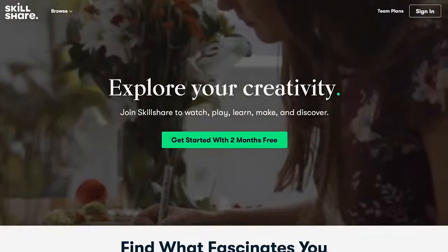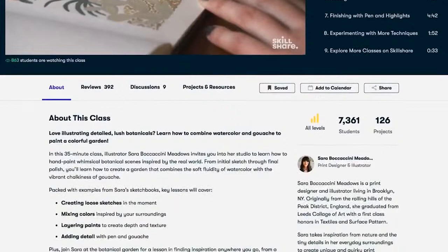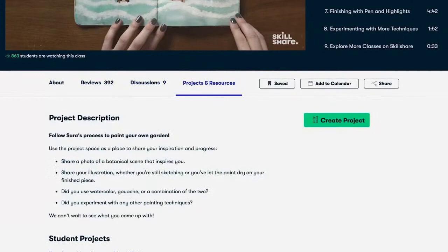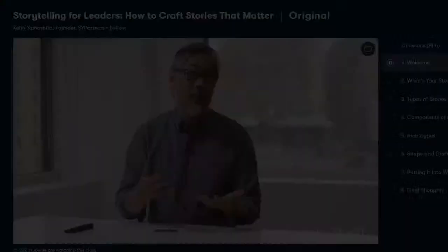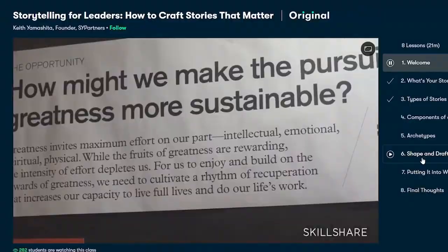This video is brought to you by Skillshare, an online learning community for creative people with thousands of classes. As artists, you'll love topics in fine art, illustration, and more. Lots of classes are under 60 minutes with short lessons you can fit into the busiest schedules. I ended up watching Storytelling for Leaders with Keith Yamashita, which got me thinking that the heart of marketing is being able to tell a good story. Skillshare is affordable — annual subscription is less than $10 a month. The first 500 subscribers to click the link in the video description get a two-month free trial of premium membership.